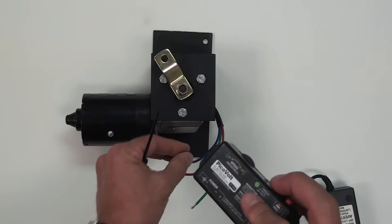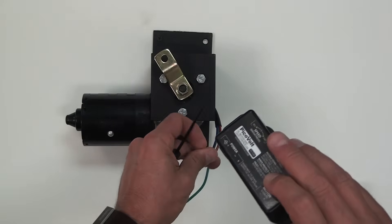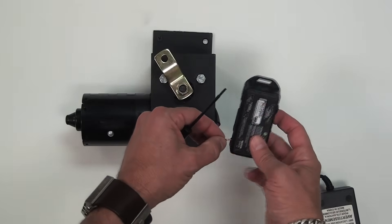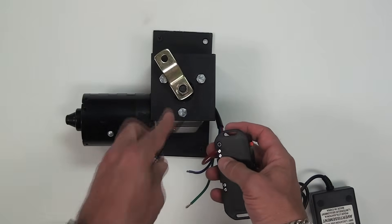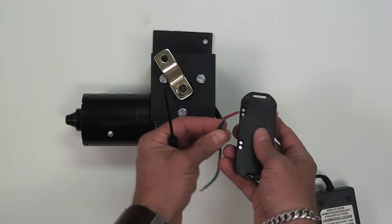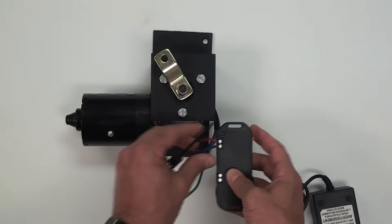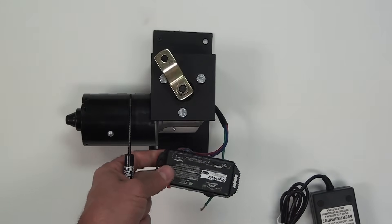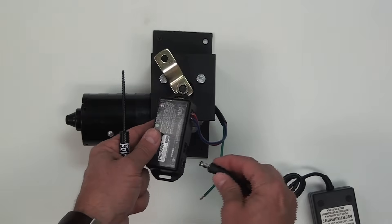I'm going to screw the wires from the motor into the back of the PicoVolt. Red goes into positive and blue goes into negative. The power supply simply plugs into the PicoVolt.